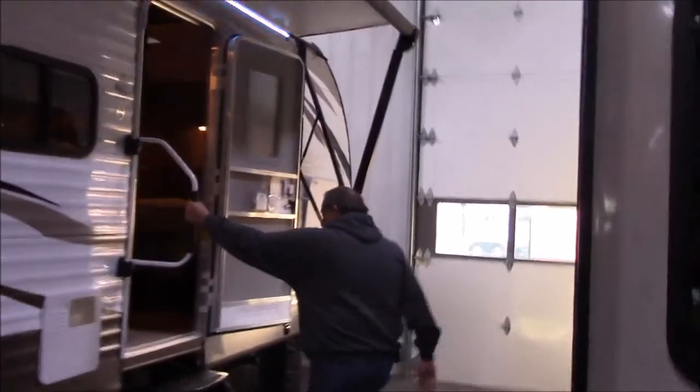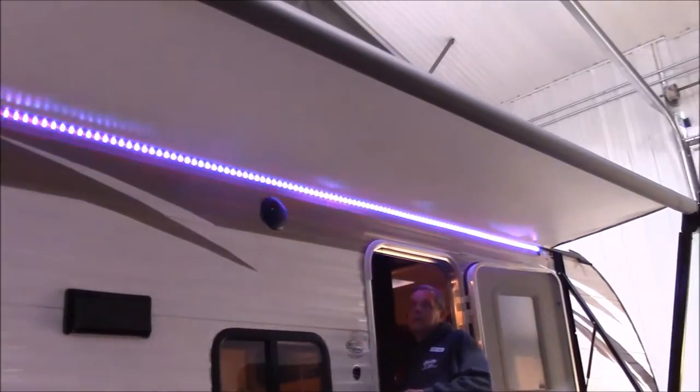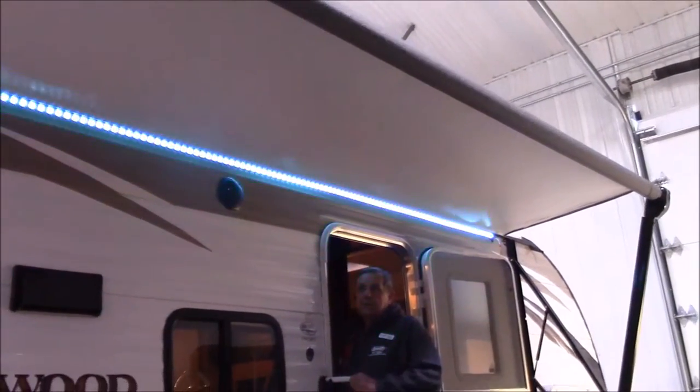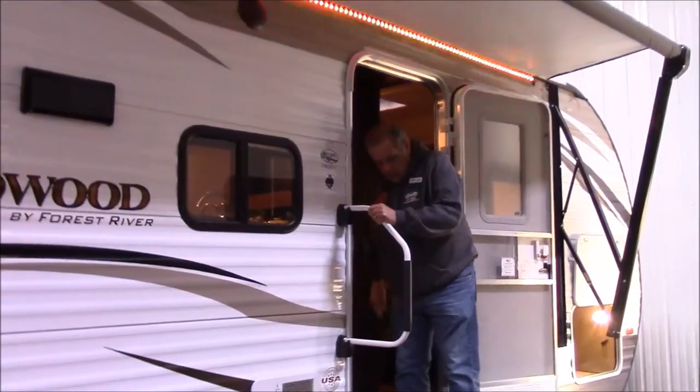Also, stand right there — I want to show you something. Look at there — electric awning. That simple. Push of a button, in or out.